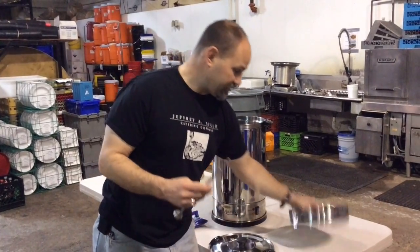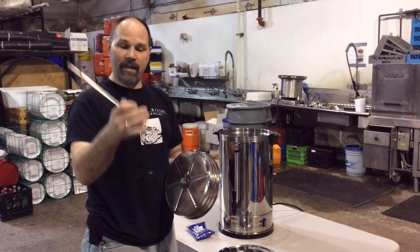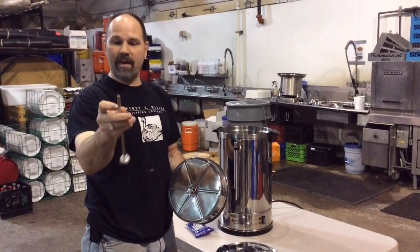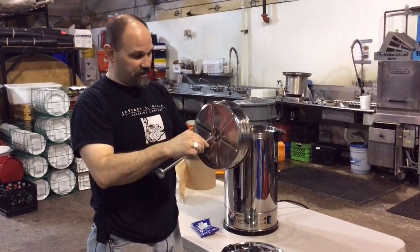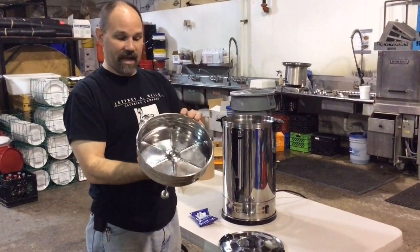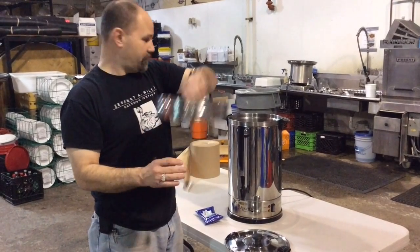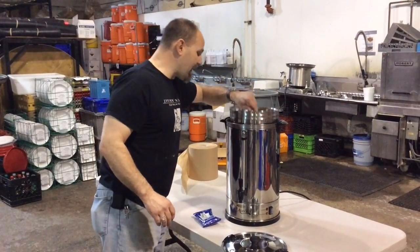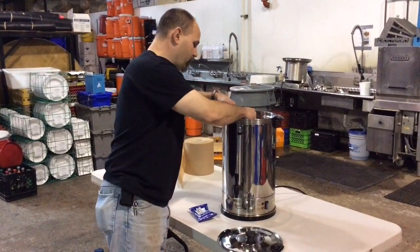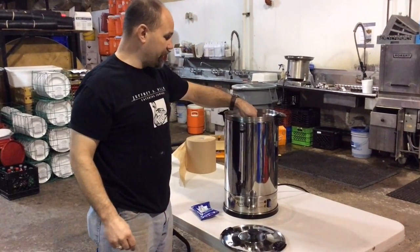You then assemble your stem and basket. The stem has a top end and a bottom end. The bottom end has a bell shape or base. The top end has a line that will stop the basket from sliding down. You slide the top end through the bottom of the basket in the center — it will slip through and you can grab the stem from the top. You then put the stem into the percolator; there's a hole in the bottom where the stem will sit into place.